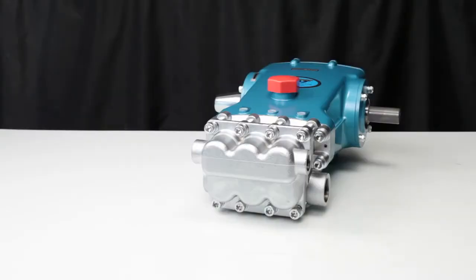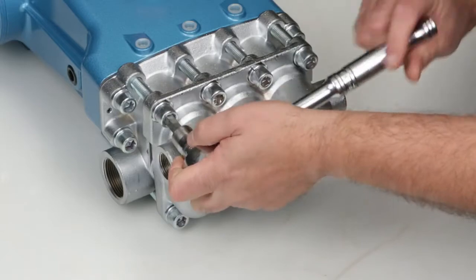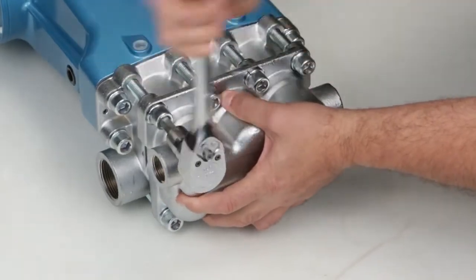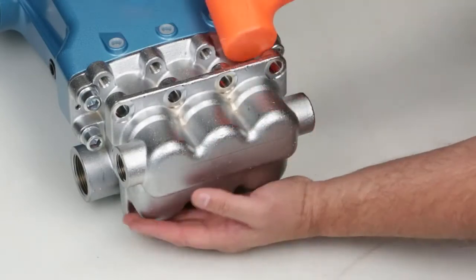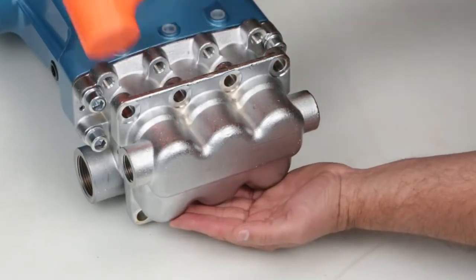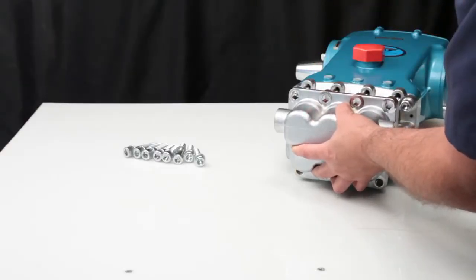To service the seals, start by removing the 8 hex socket head bolts using a 10mm Allen wrench. Next, remove the discharge manifold. While supporting the manifold, use a rubber hammer and tap away from the crank case.